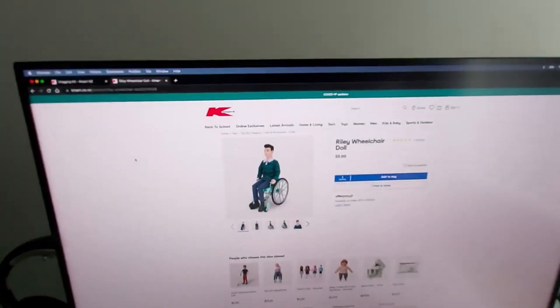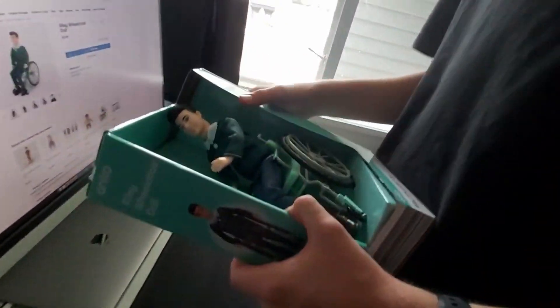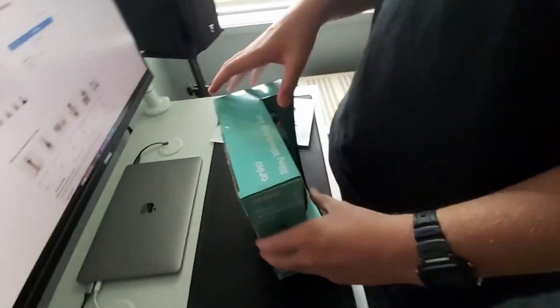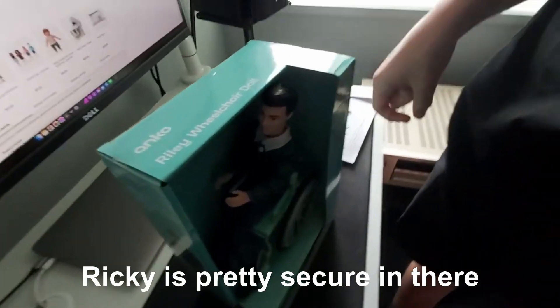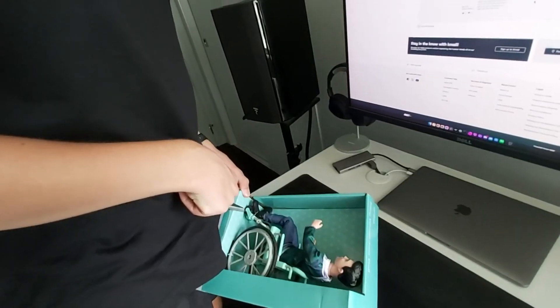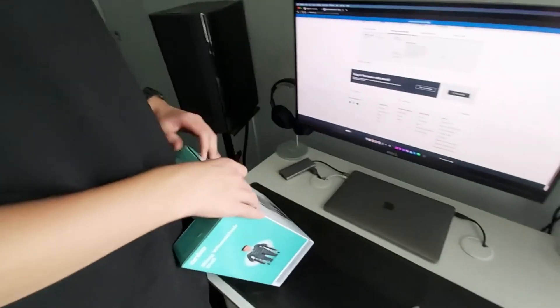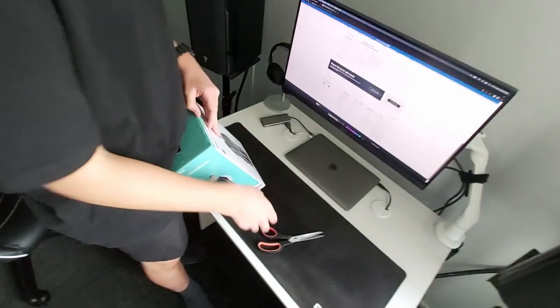Next up — it's Ricky in a bloody wheelchair! This is Ricky in a wheelchair. Taking him out — he's pretty secure in there. This was five dollars — five pesos for all the Italian viewers. His name is actually Riley but we really don't like that name, so he's been renamed Ricky.